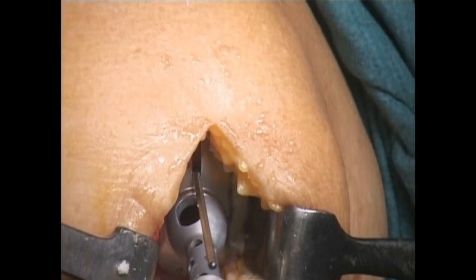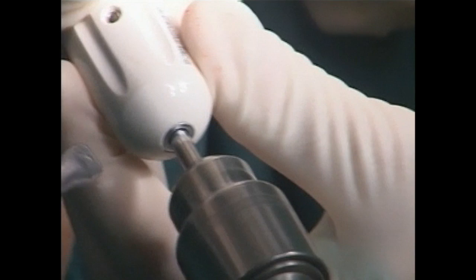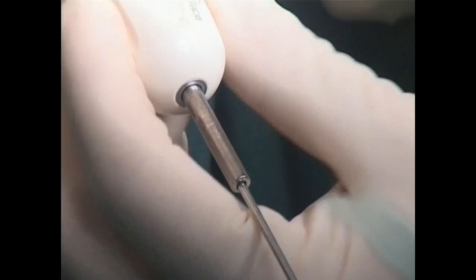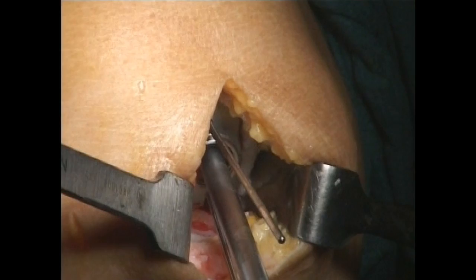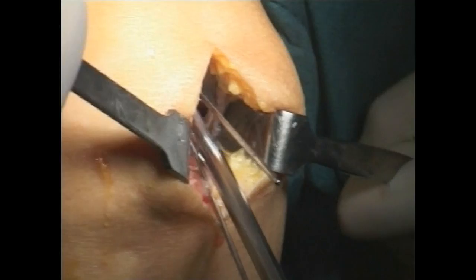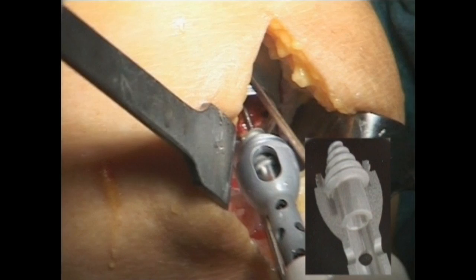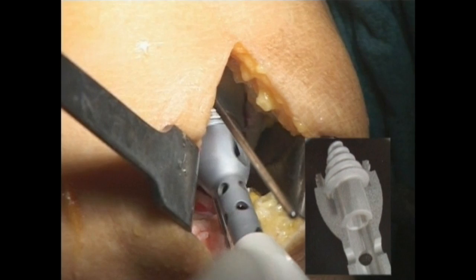The appropriate femur sizing trial attached to the sizing trial handle is then placed into position. With the femur trial still in the correct position, advance the femur pilot drill through the sizing trial handle and leave in place. Remove the handle and advance the femur step drill over the femur pilot drill. The tap is introduced and advanced on the femur pilot drill. The tap and the femur pilot drill are then removed.